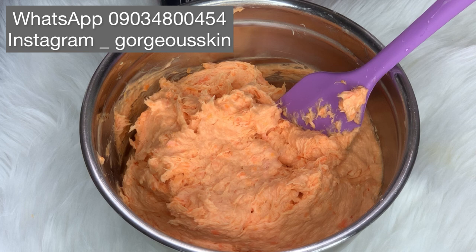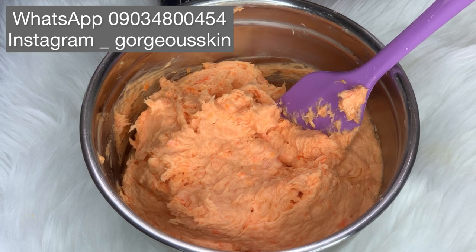All I need to do now is pack the soap — the consistency is okay. I hope you guys like this video; if you do, don't forget to subscribe, like, and comment. Show me some love by purchasing my products. I love you guys and I will see you in my next video — bye!